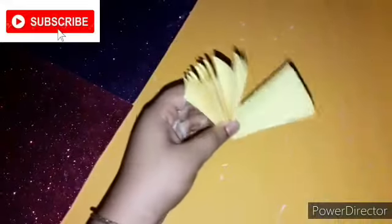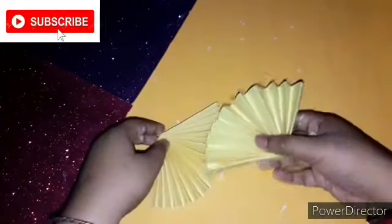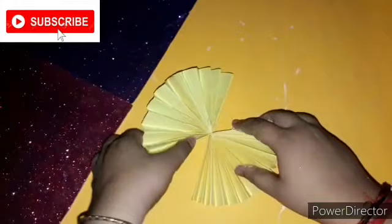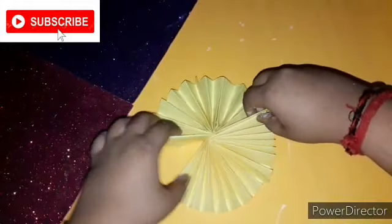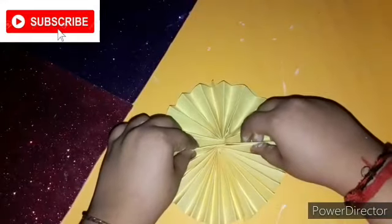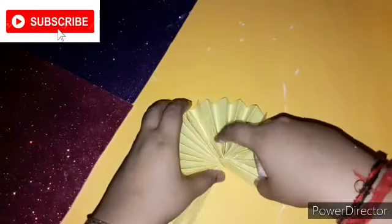As you can see, I have covered the paper. Now you have to fold it from the middle and paste it like this. I have pasted it and also made another piece of the same size and length. I will be pasting the opposite side — but not both sides, only one side.